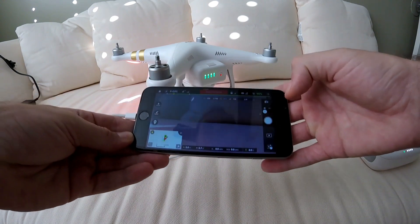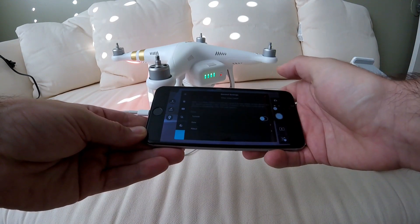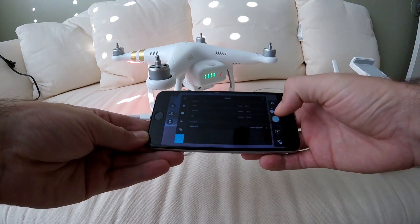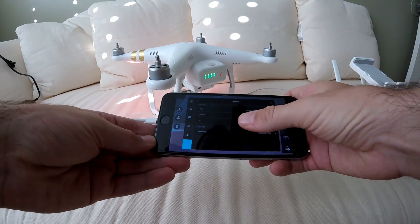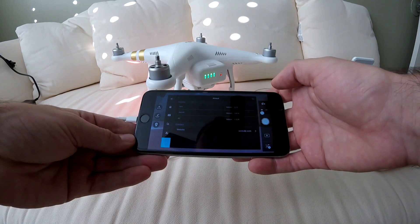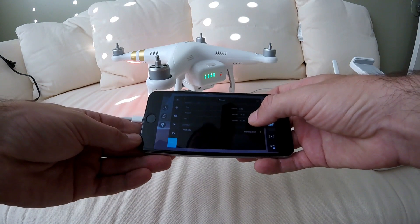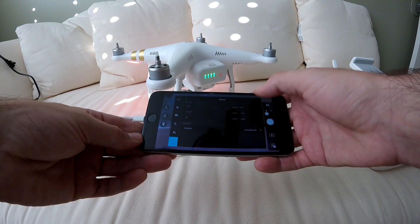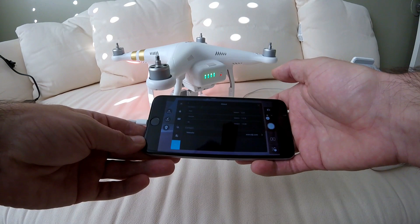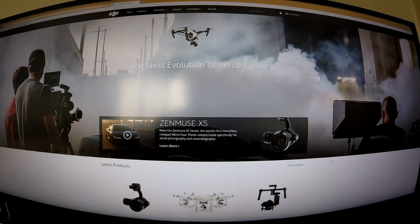To check your firmware version, go into the menu on the top right, scroll to the bottom of general settings, and click the 'About' button. It's going to show you the actual firmware version of your drone. Right now after the update it shows 1.4.10, though my remote controller may still need an update since it's at 1.3.20.